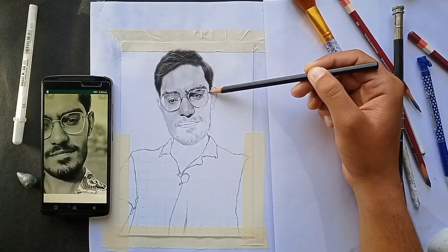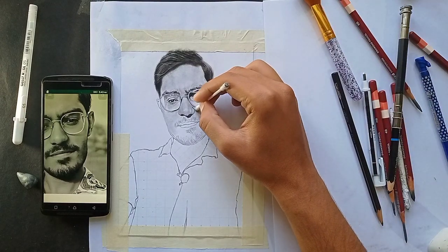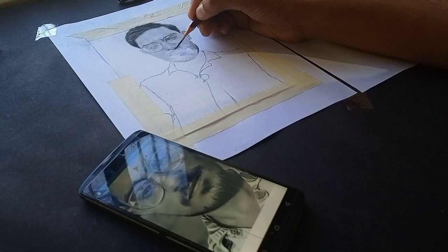Slowly I am shading the left side of the cheek and then blending it so it has a realistic look. Now I am shading the lips.